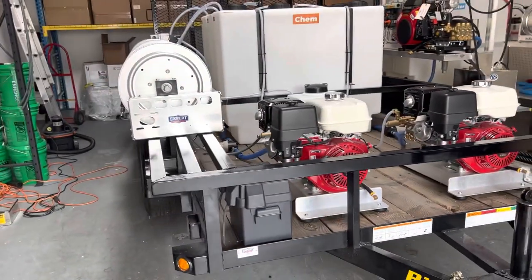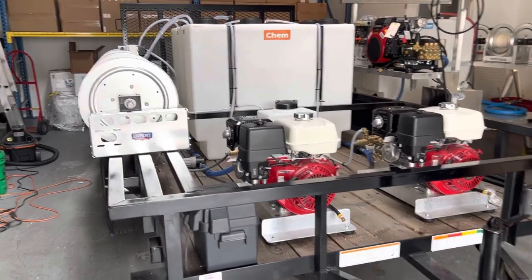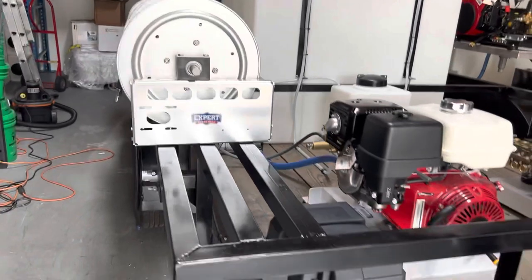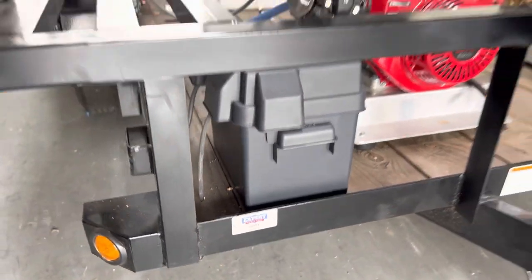We have hose reel mounts welded on to the trailer here, so this was custom fabricated. We do have these things serial numbered now — kind of a cool little thing that we're doing on all of our builds.